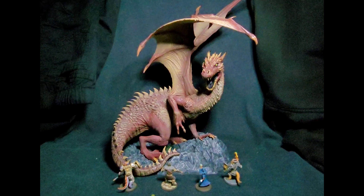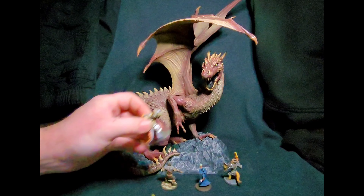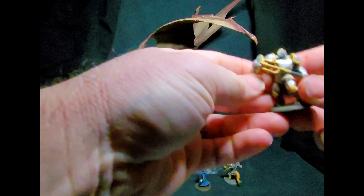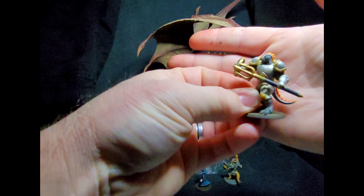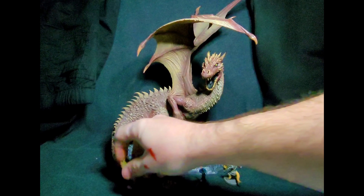Hey there folks, today we're taking a look at McFarlane Toys' first dragon in this century. First up, we have some little magic characters from D&D — I thought they'd be a good comparison for the dragon. Here's a closer look at them; pretty neat little characters. I borrowed them from my son.